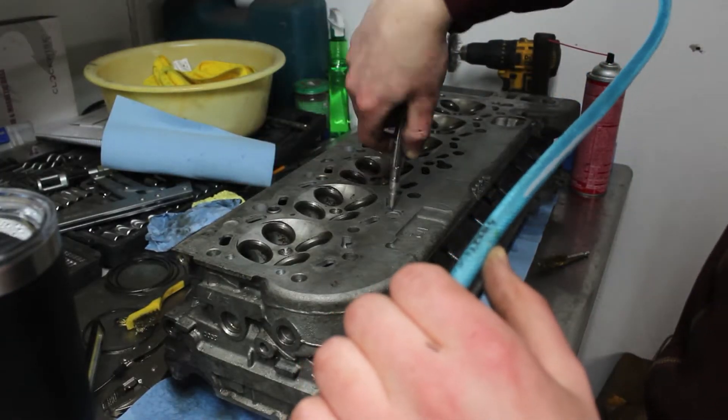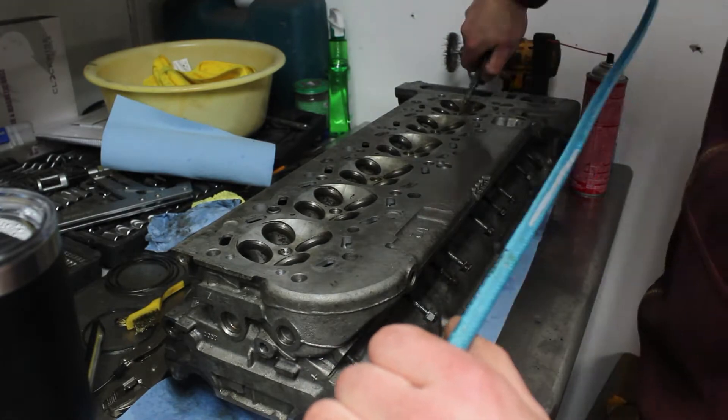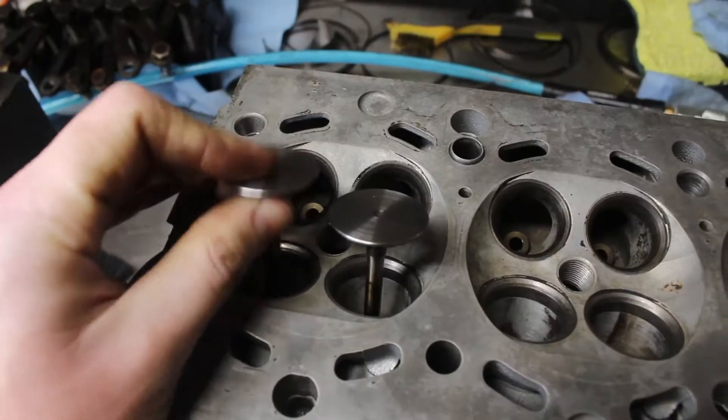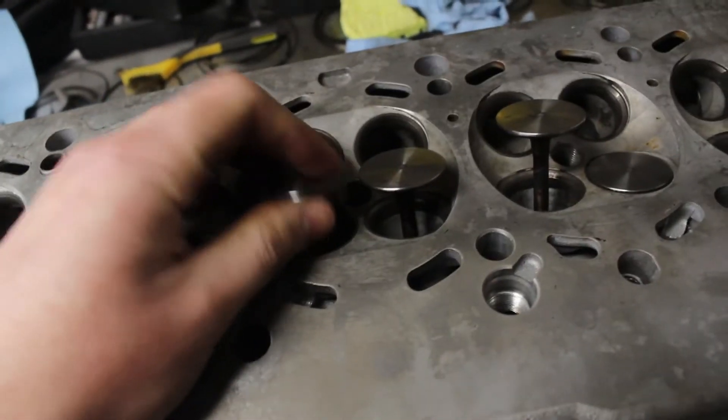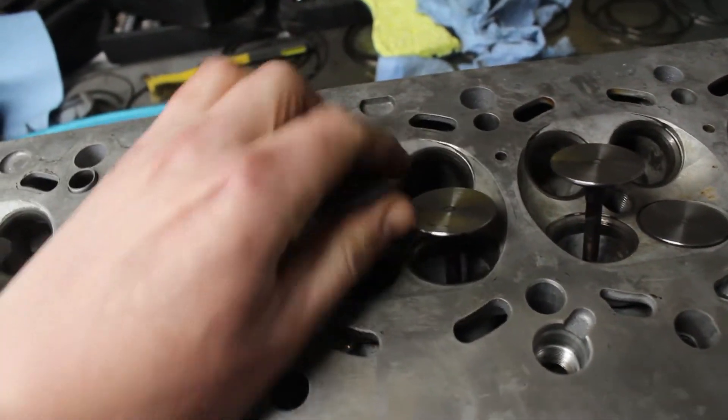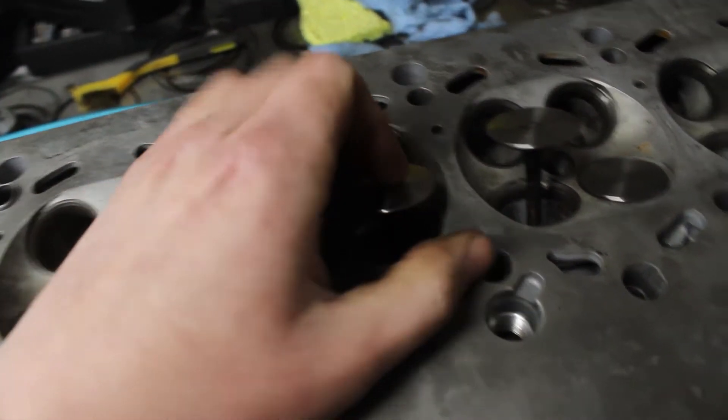A quick dry was necessary, and then I tried putting my valves in for lapping. That's when I realized all the valve guides were bent from the vice grips I used to remove the valve stem seals. At this point, I was kind of stuck because I couldn't put my valves in.